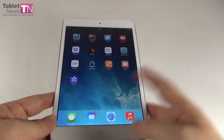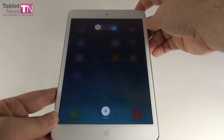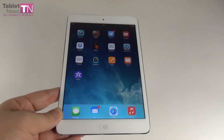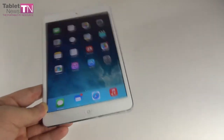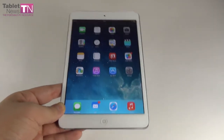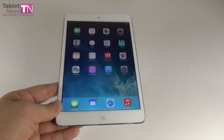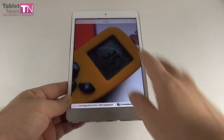The boot time of the device is 20 seconds, and the shutdown time is 21 seconds. The iPad Mini 1's boot time was 30 seconds, so it has decreased by 10 seconds, while the shutdown time is nearly the same at 21 seconds.